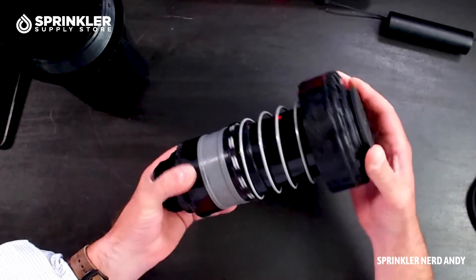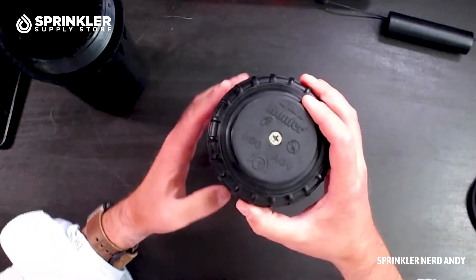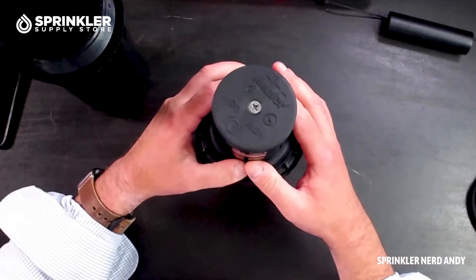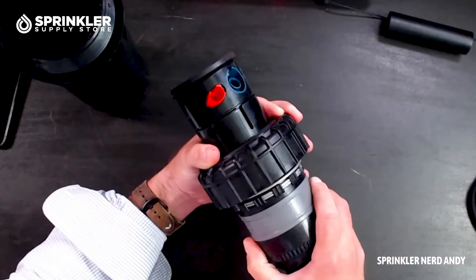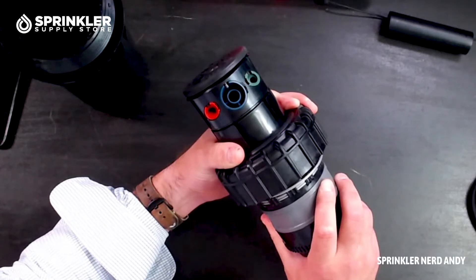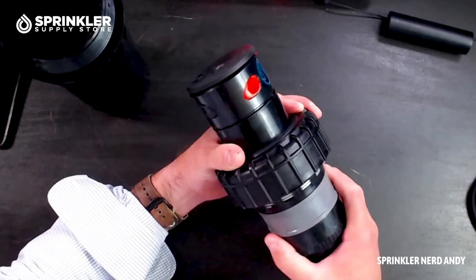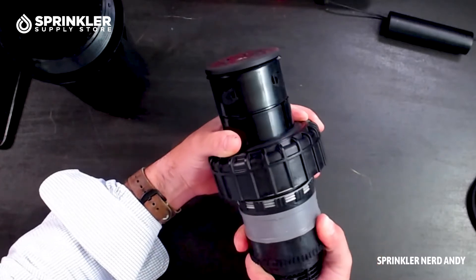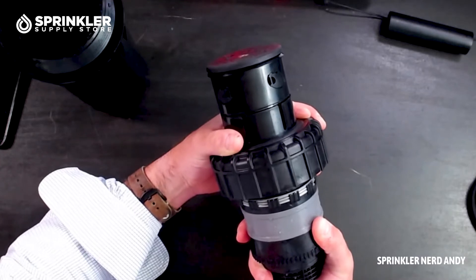I actually think the spring on an I-40 has more tension on it than the spring here on the I-90. We'll use the Hunter pull-up tool here in a minute to pull it up out of the canister so you can see it. There are three nozzles you can replace with different distances and different flow rates. And on the back, it has two others — those are called opposing nozzles.